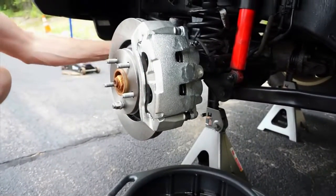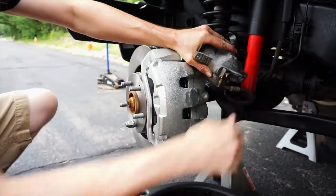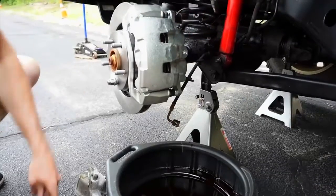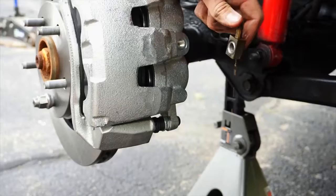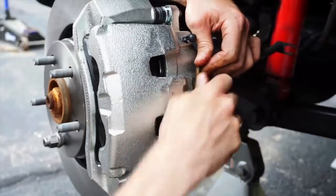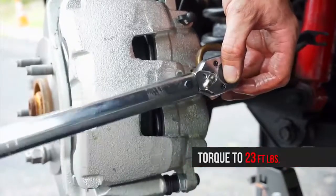With a drain pan nearby, remove the brake hose from the original caliper using a 15mm wrench. Be careful not to allow brake fluid to get on any painted surfaces. Make sure there are no brake hose washers stuck on the brake hose. Install the brake hose onto the caliper using the included brake hose washers and bolts, ensuring there is a washer on either side of the brake hose. It's important to make sure the brake hoses won't get pinched or crushed when the suspension articulates or when the wheels turn left or right. Torque the brake hose to 23 foot-pounds.